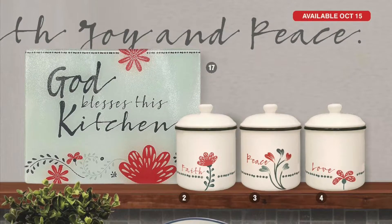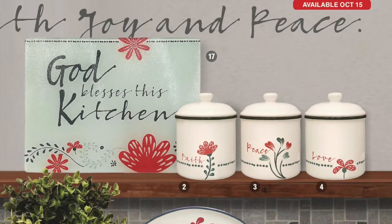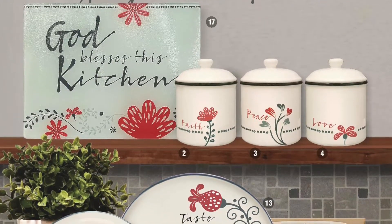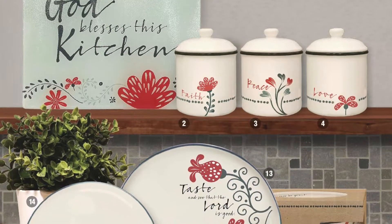Continuing on with our Squirrels Kitchen Collection, we have a glass cutting board that says 'God Blesses This Kitchen.' This is a 12 by 15. A canister set with the words Faith, Peace, and Love — these are five and a half by seven and a half.